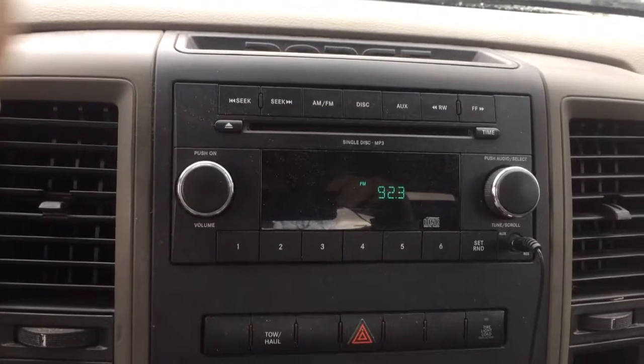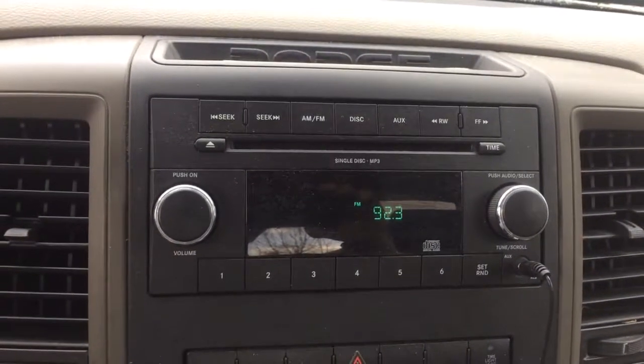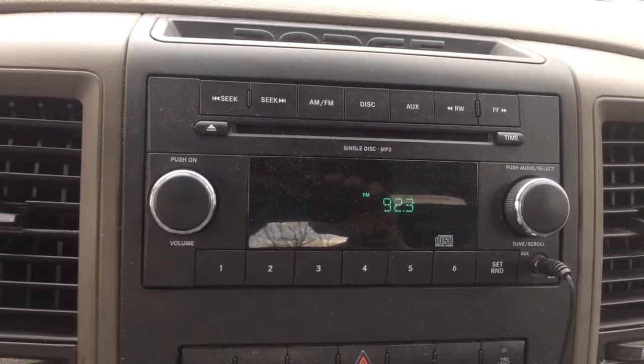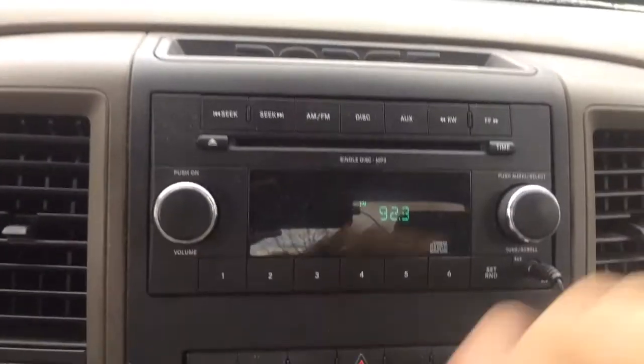Hey, good morning, it's Crashman here and we're in the 2011 Dodge 2500. I'm going to show you how to set the time on the stock radio — had me going for a couple minutes till I figured it out.